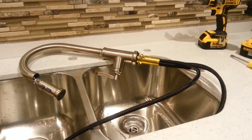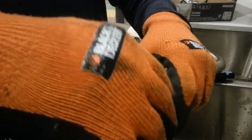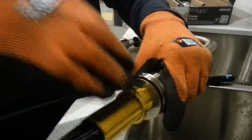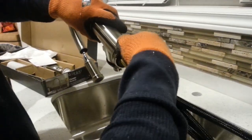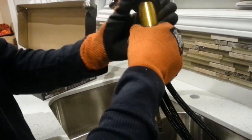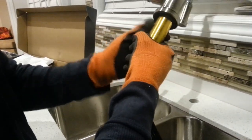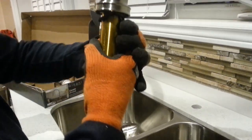This is a Delta faucet I bought from Home Depot — stainless steel with a 10-year warranty. This is the tightening screw that goes underneath the marble. When you take it out, there are two plastic pieces with rubber washers.